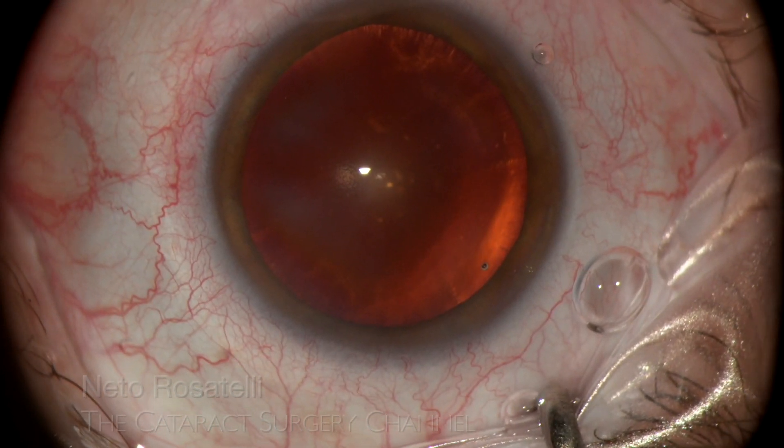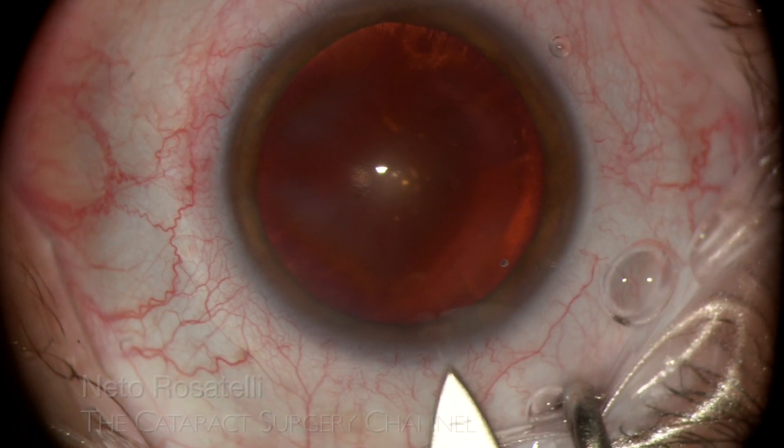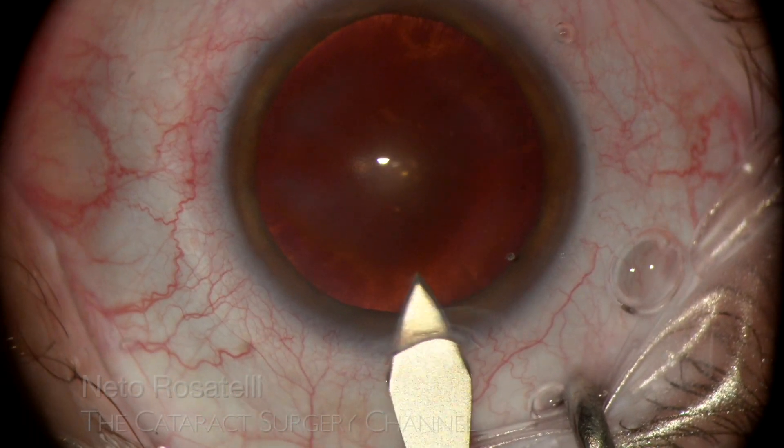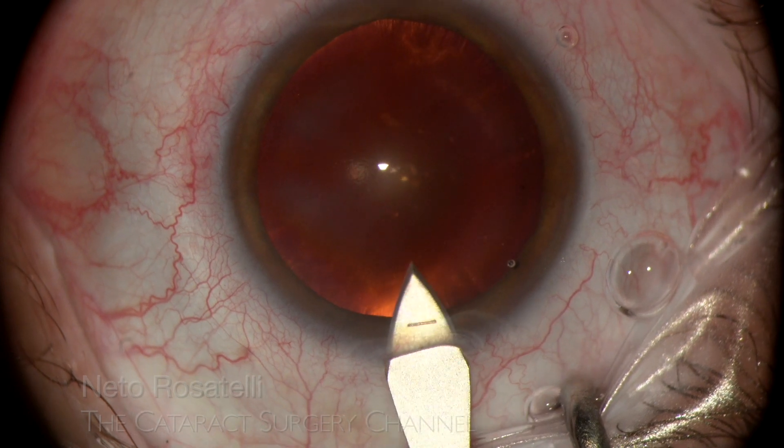A single plane incision is made with a 2.75 steel keratome. The blade marking helps to gauge the tunnel length, ideally in the 2mm range.